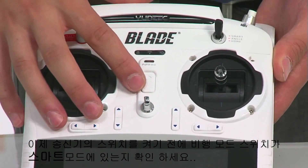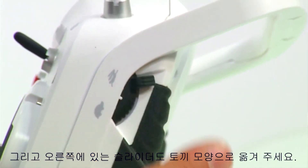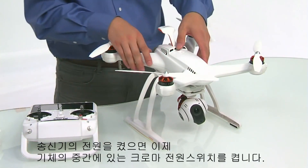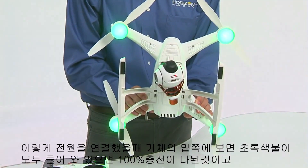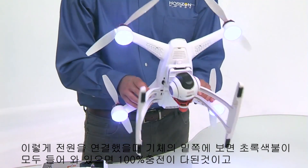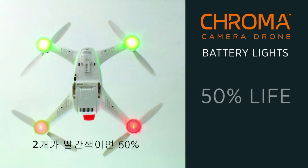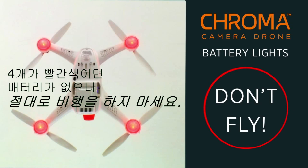Before powering on your ST10 transmitter, make sure the flight mode switch is in the smart position, and make sure the right slider is in the forward rabbet position. Now it's time to power on your Chroma by moving the center switch to the on position. After powering on, all four motor pods will turn green, indicating the battery is 100% charged. If one light is red, the battery is 75% charged; two lights red means 50%; three lights red means about 25% charged. If all lights are red, don't fly — the battery is pretty dead.